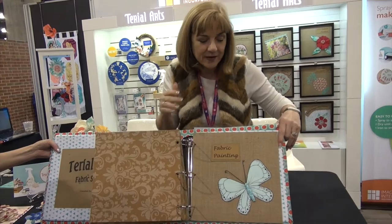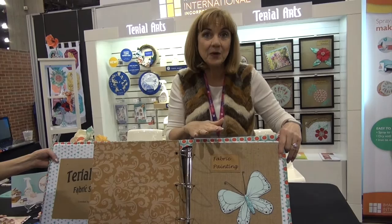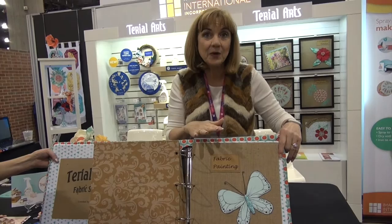This is the last one in the book: fabric painting. You treat your fabric with Tyreel Magic; it makes it very paper-like so that when you go to paint on it, it stays stable. And it works beautifully.